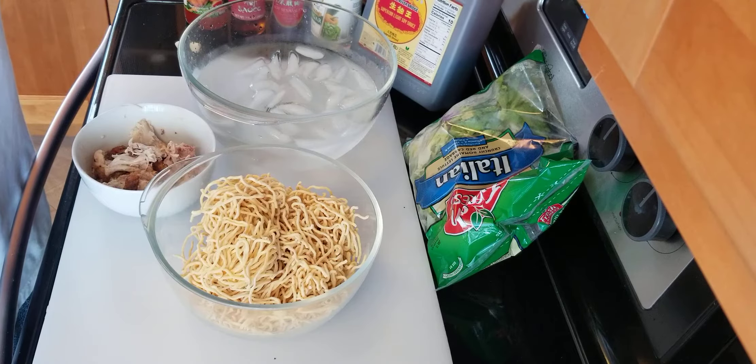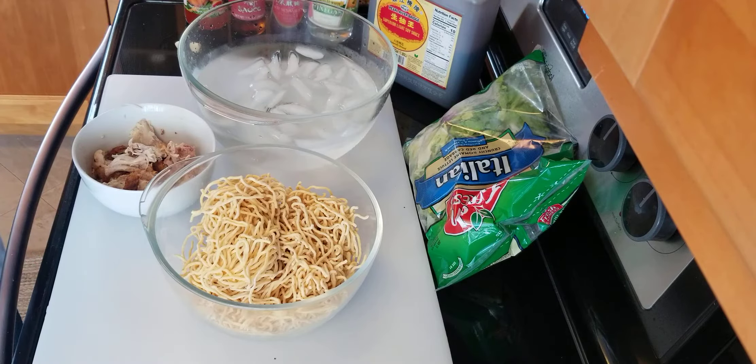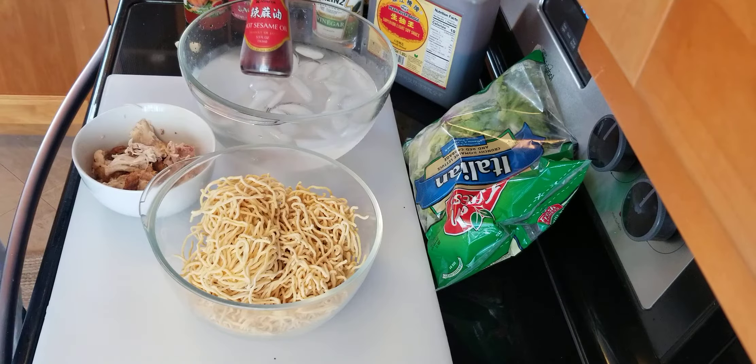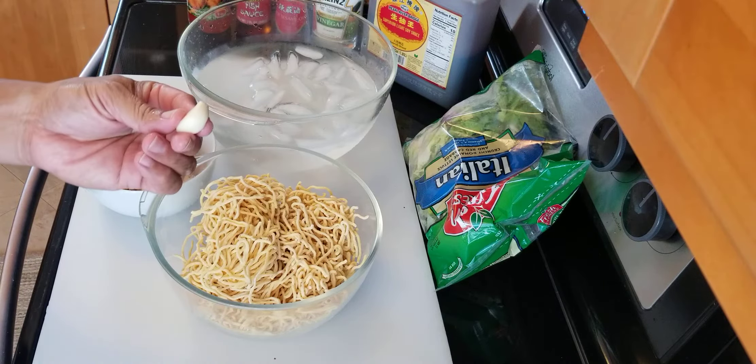The ingredients for the sauce: I have soy sauce, a little vinegar, or you can use lemon or lime. My new favorite — hot sesame oil, fish sauce — and we want to combine a little bit of sweet. I use Thai sweet chili. Just use whatever ingredients you have, create your own flavor. One clove of garlic.